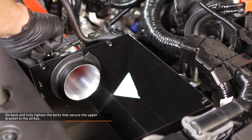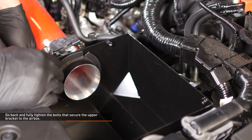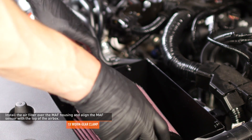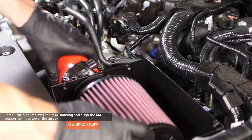At this point you can go back and fully tighten the bolts that secure the upper bracket to the airbox. There is some adjustment on this bracket to allow the airbox to align properly with the induction hose. Install the air filter over the mass airflow housing, making sure the mass airflow sensor is aligned with the top of the airbox so the wiring harness will reach it, and then secure the air filter with the worm gear clamp.